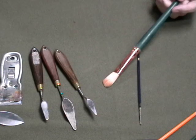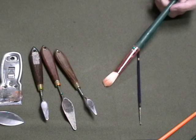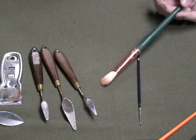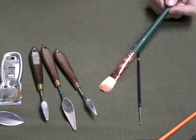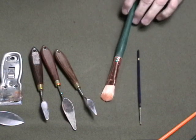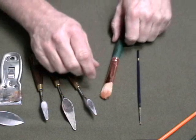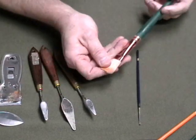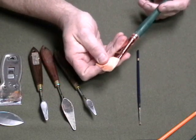I do strongly believe that when you're first starting out painting you're kind of freaked out by everything, so if you have some guidance like 'go buy these kinds of brushes' — because then you know they're okay — I can understand the logic in that. But trust me, it really doesn't matter what brushes you use because you will learn how to use them.